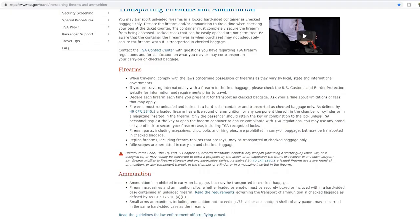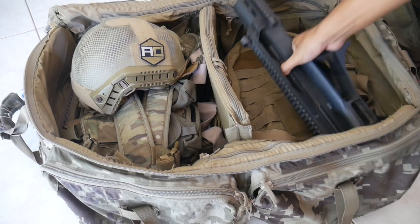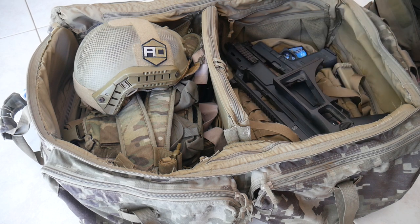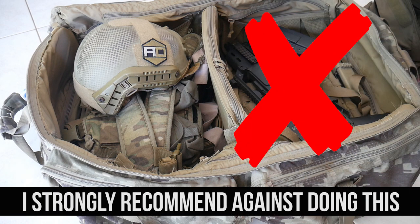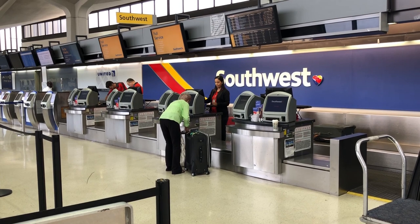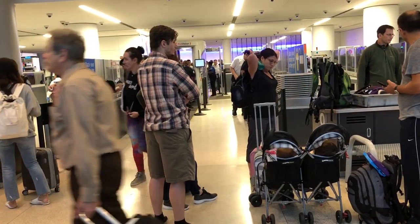Special consideration: airsoft guns are categorized as replica firearms by the TSA. Therefore, they may be transported in a normal checked bag, meaning you do not have to transport them in a locked gun case or declare them. I strongly recommend against doing this. There have been instances where airsoft guns have been damaged by TSA during their inspection. This may also result in being called back to your airline counter for clarification, which will force you to go through TSA gate security again.